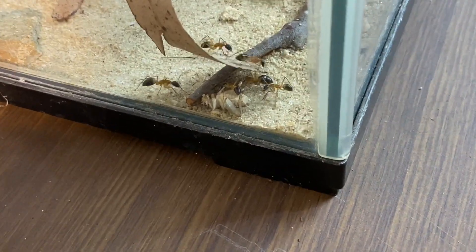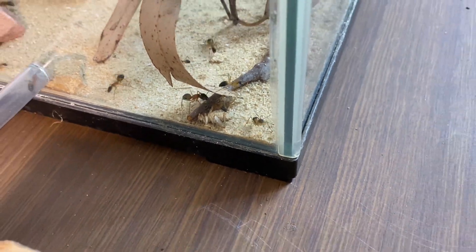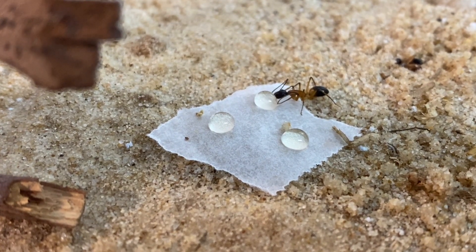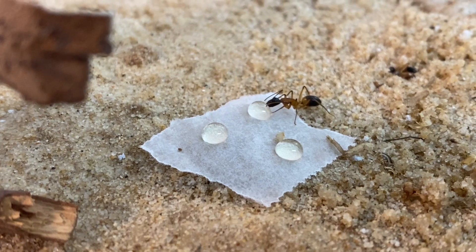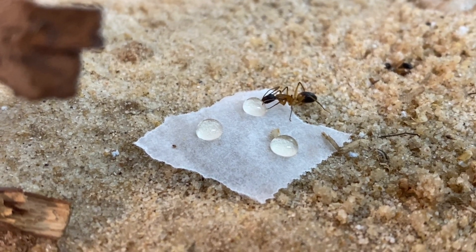The essentials in feeding your colony: number one, carbohydrates in the form of sugar water or honey; number two, water — essential for any colony, make sure you keep it up to them; and number three, a protein source — crickets or mealworms are a fantastic choice. That is feeding and looking after your colony.